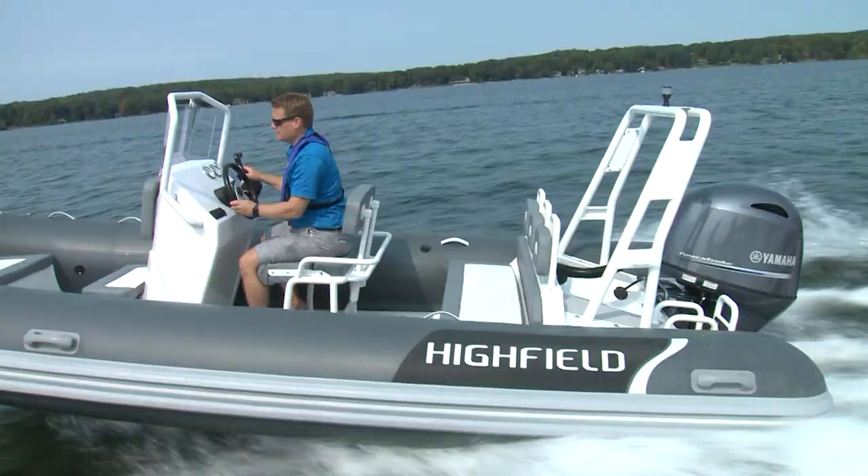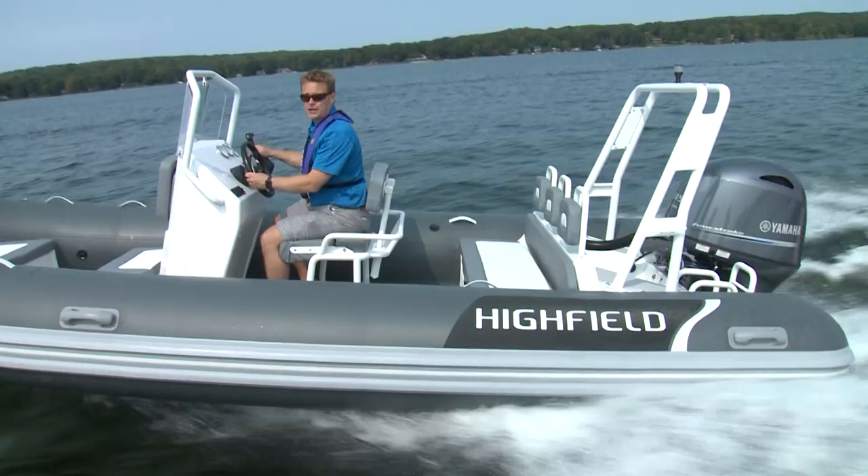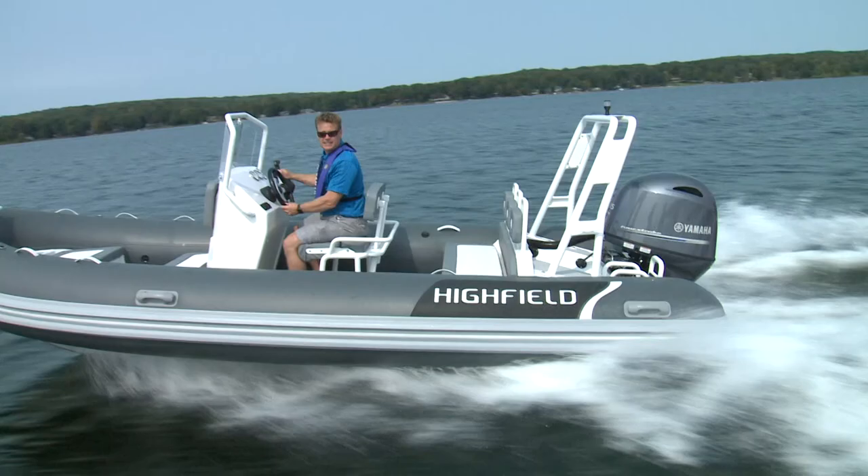You can power these boats with a 90, but I wouldn't do that. For fuel efficiency, Yamaha's four-stroke means there's no reason not to go to a 115. With a 115, you get to do this.